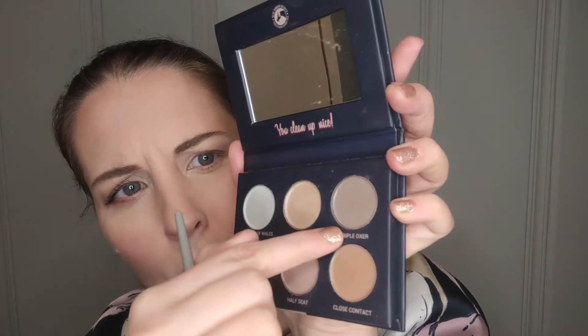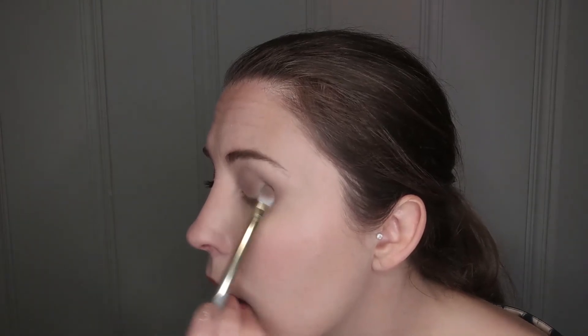The shadows blend pretty well and pretty quickly, which is quite nice — you don't have to worry about them being finicky. Next, I'm going to take that same flat brush, flip to the other side, and go into this color called 'Triple Oxer.' It's a cooler brown with some shimmer in it — a very pretty color. I'm going to pack that on the lid rather than taking it up into the crease, I just want it to stay where I'm putting it.